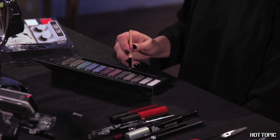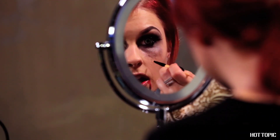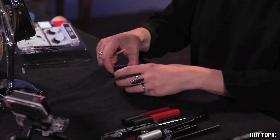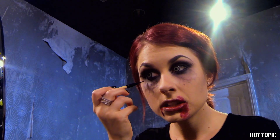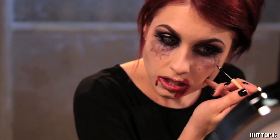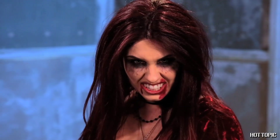Start by dipping a thin eyeliner brush in the gray, brown, and silver shadows of your 12-piece kit. Stroke veins in rigid and squiggly patterns down from underneath your eyes, over where you blended the shadow earlier. Continue down to the middle of your cheeks. Go over the lines lightly with thin strokes of black gel liner. You can do a few tests on your hand to practice a light touch. Now you look like a rabid vamp on a feeding frenzy — all those mortals better watch out.